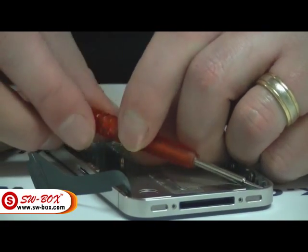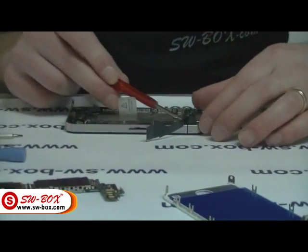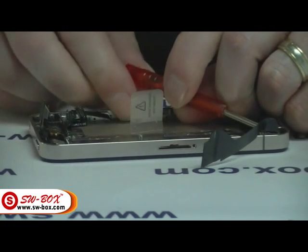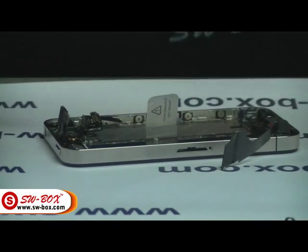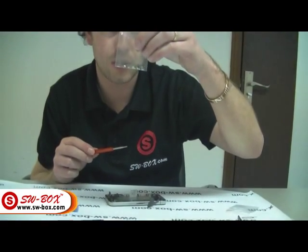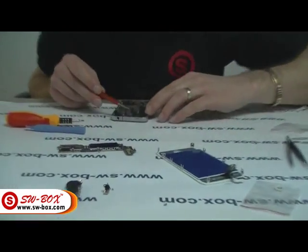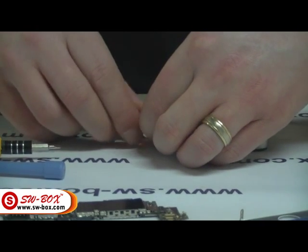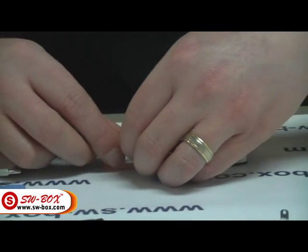Just take your time and don't rush, because these are so small it's very easy to lose them. What I find best is to buy a set of spare screws just in case. You can get a full set from SW Box for just over three dollars, so it pays to invest in that because you will drop some — and they're so hard to find.